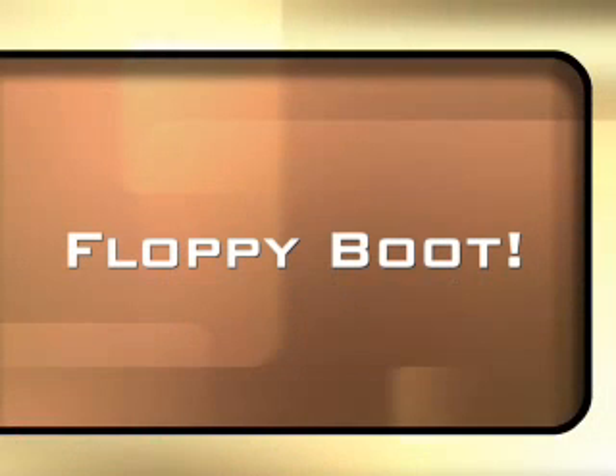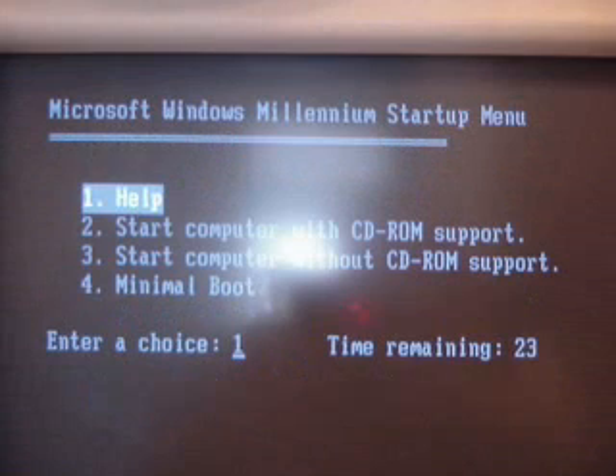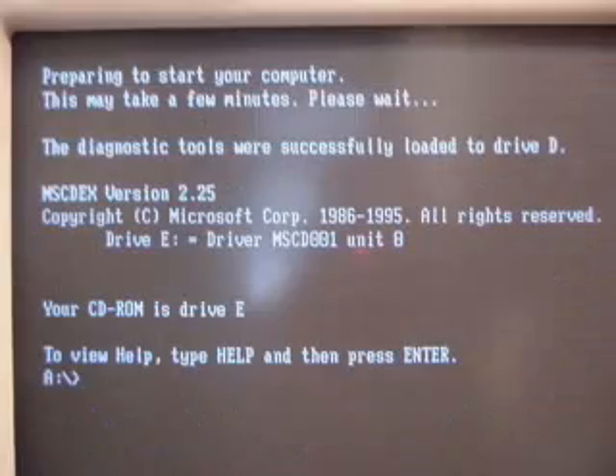First grab your boot disk, pop it in the machine and fire it up. This is the first screen you're going to see, just hit enter. You want CD support. A few minutes later you're ready to go. See the prompt? Type in fdisk, one word, and hit enter.